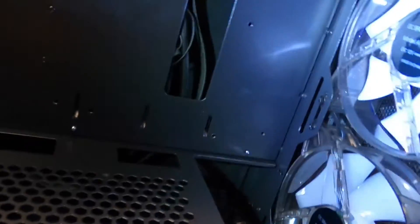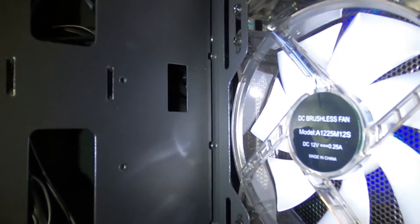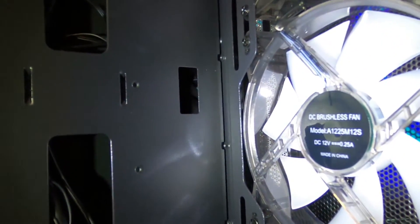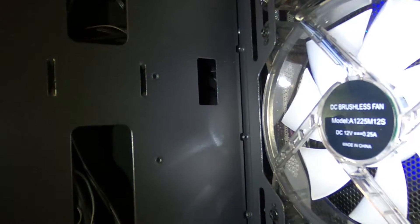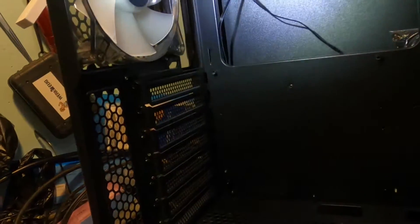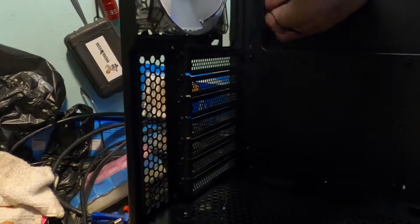Let me grab my flashlight and take a look at what we've got here. The fans are DC brushless, model A1225M12S, made in China. I'm going to assume these are Sama-branded fans. Let me see if I can get one of the connectors out to check it.